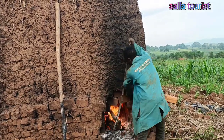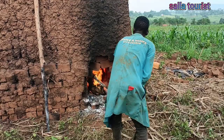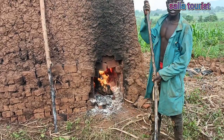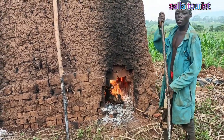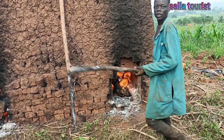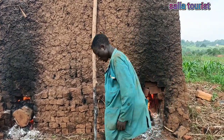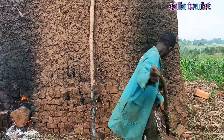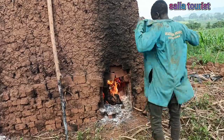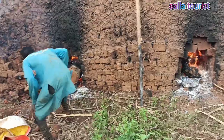Right now we are trying to make all the firewood go inside so that we can cover it up and it will be burning inside. We will leave it for three days to cool down.